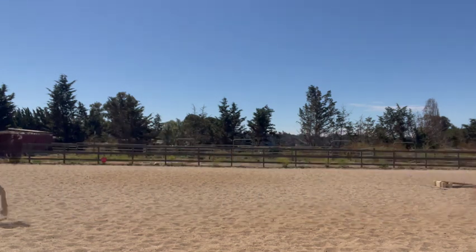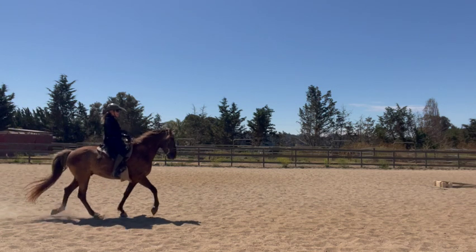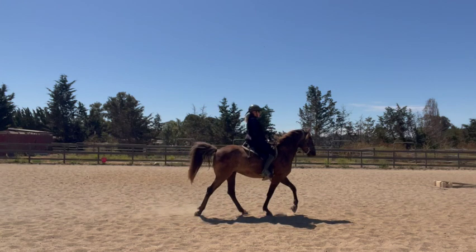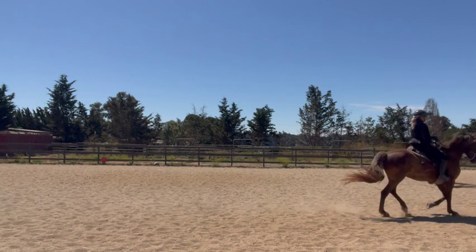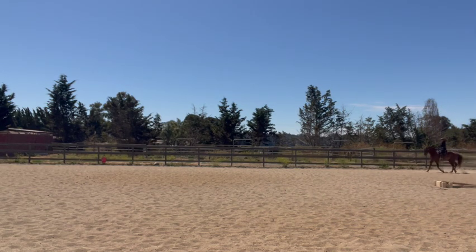He has a very lovely gait. It's smooth; it's fun. That is a saddle rack or a Rocky Mountain Horse's gait — you can also call it a saddle gait or a slow rack.